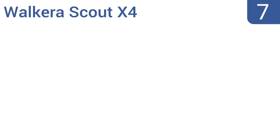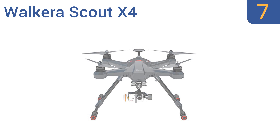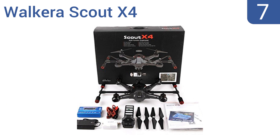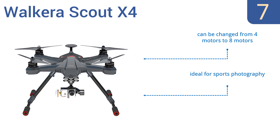At number seven, for those who hate to waste time recharging and just want to be out there flying, there's the Walker Scout X4. It gets 25 minutes of flight time per charge and can follow a pre-designated flight pattern using waypoints. It can be configured from four motors to eight motors and is ideal for sports photography.